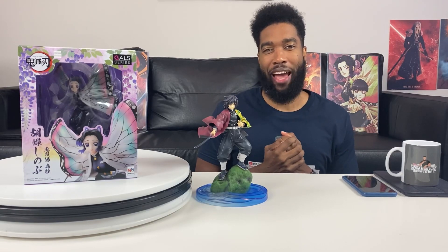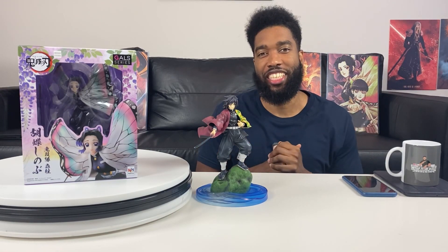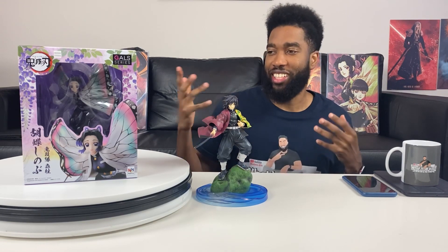Yo, what is up guys, Shawness is back here with another unboxing. If you guys are new to the channel, hit that subscribe button, but if you already are, welcome back.